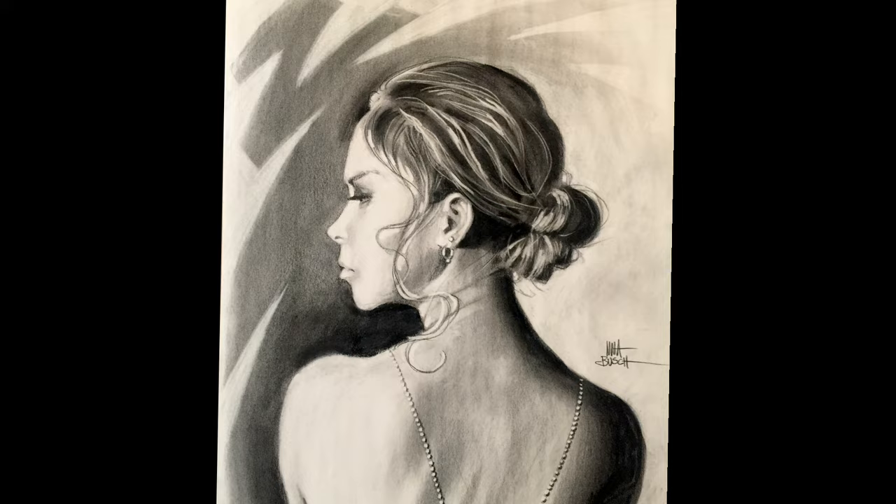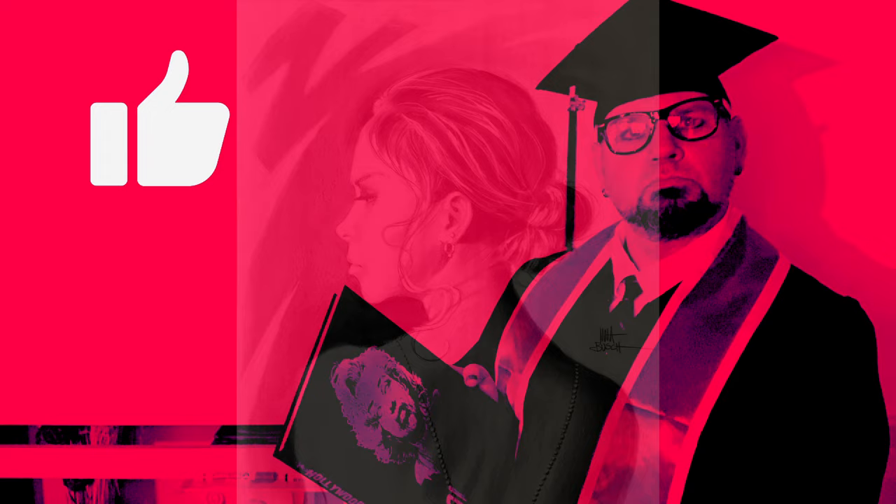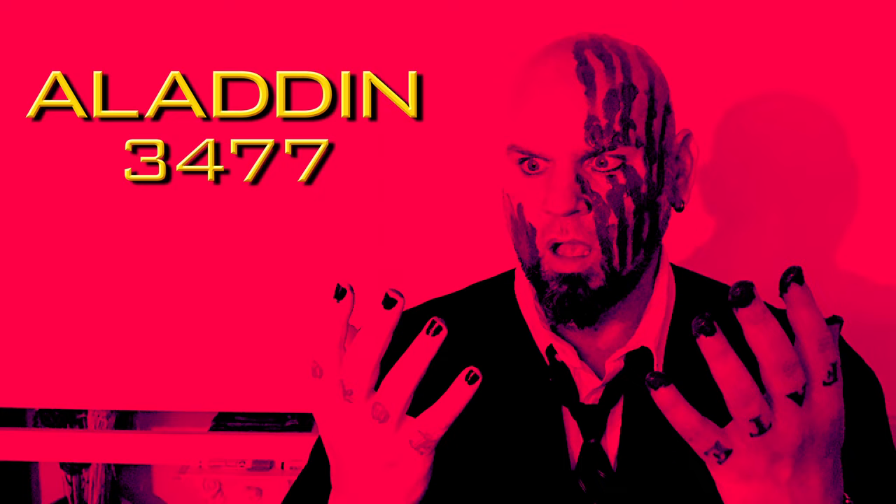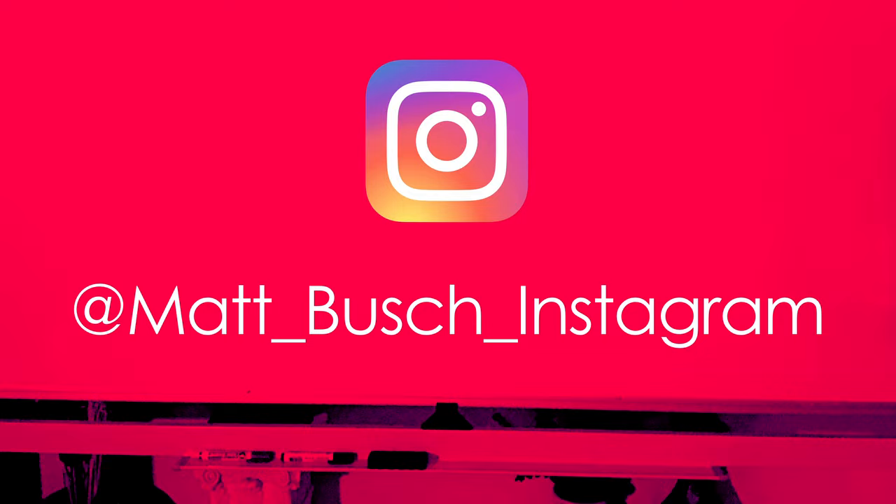Did you enjoy class today? If so, give me a like. If there's something you'd like to see me cover in a future video, let me know in the comments below. Be sure to subscribe if you haven't already. I've also got a video series called Sketchbook Challenge that helps your drawing creativity and fills up an awesome looking sketchbook. Plus there are videos on 'You Can Draw Star Wars,' 'Hollywood is Dead,' and sneak peeks at the Aladdin 3477 motion picture trilogy. To not miss any new videos, hit that notification bell. Sharing is caring — share this video on social media. If you're on Instagram, follow me at matt_bush_instagram. I'll see you back in the classroom soon — don't be tardy.